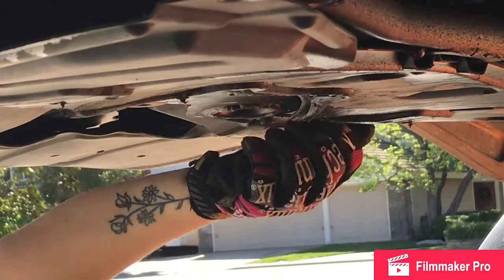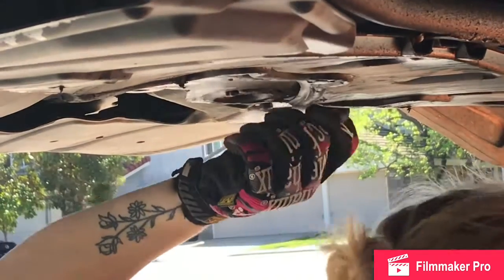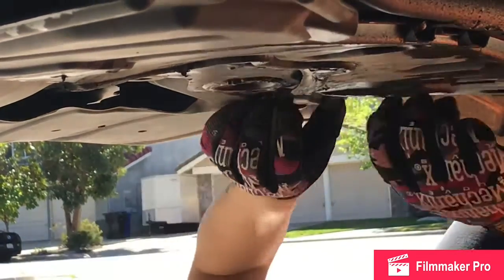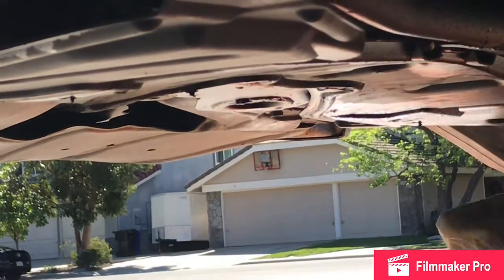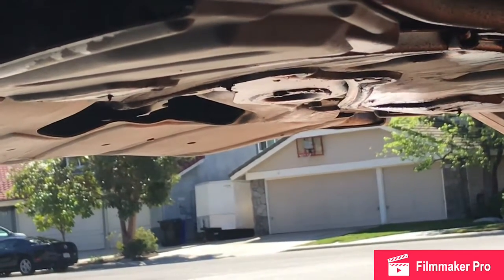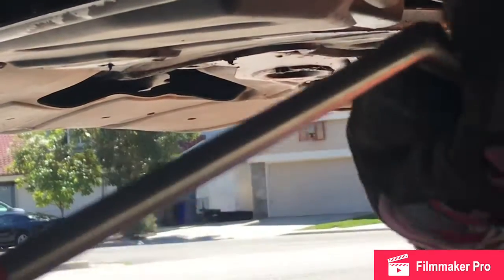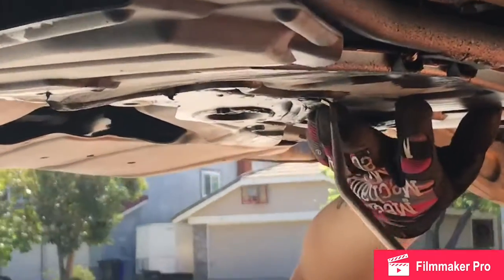I think my oil plug is kind of leaking — there's some moisture around it. We'll check it. Believe it or not, that's my daughter doing the wrenching. She's not in the picture right now because she doesn't want to be in it. She's been helping me work on cars since she was two.